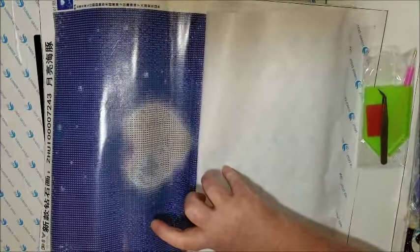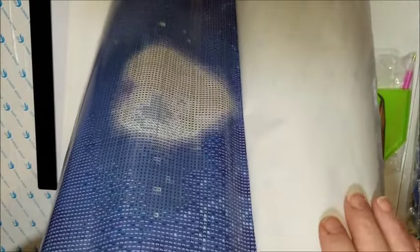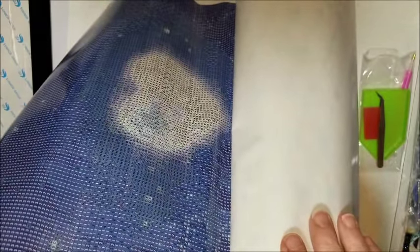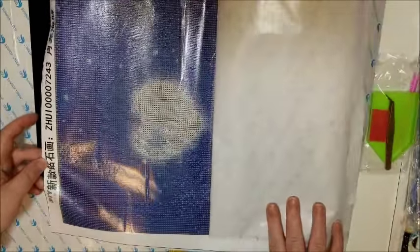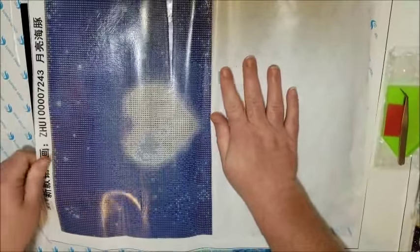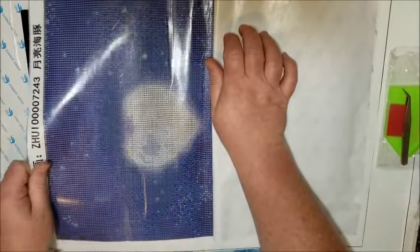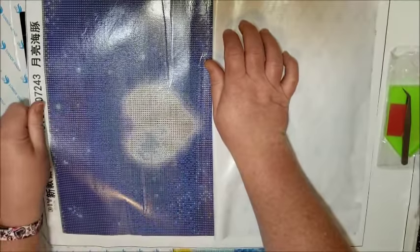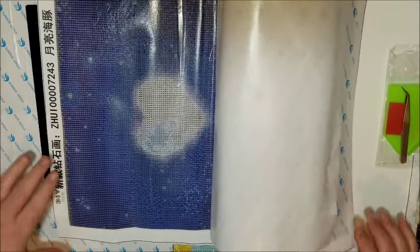There is a fairly large bubble here. I can feel on the canvas that it is actually a bubble — they just put the glue on top of it where it should have been straight and it wasn't. I've never had this happen before. I'm going to have to try and figure out how to get that out of there. I don't know, I'll figure that out later, but I'm not happy about that.